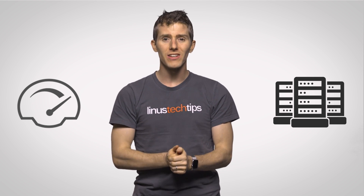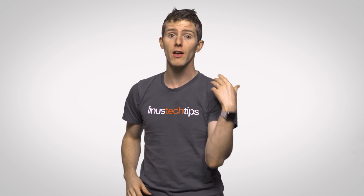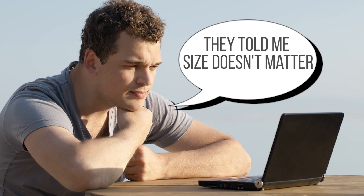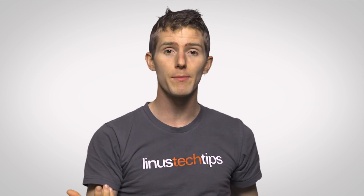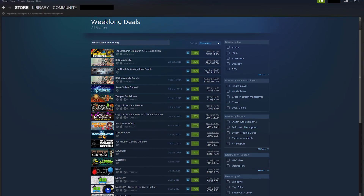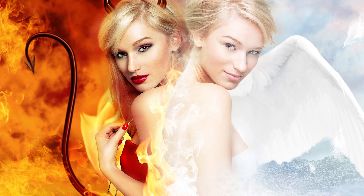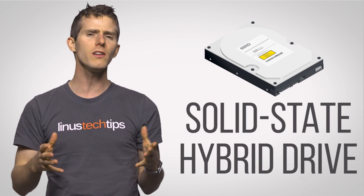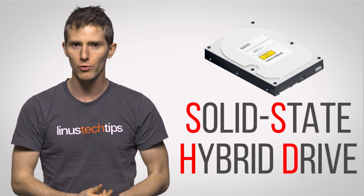Although most desktop cases can easily fit one of each, which is indeed a popular compromise, what if you have a laptop with only one drive slot, or you just really care about having your OS and a few important applications launch quickly, and you don't mind waiting a few extra seconds to load your Steam library or all that unfinished fan art you've been working on? In that case, a solid state hybrid drive, or an SSHD, might be the right choice for you.